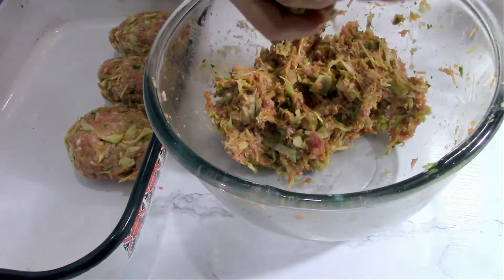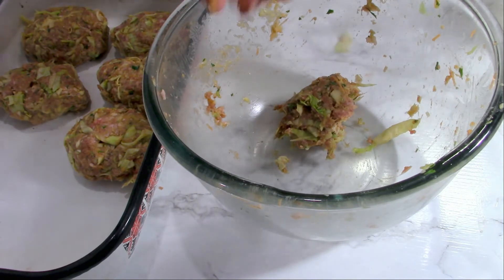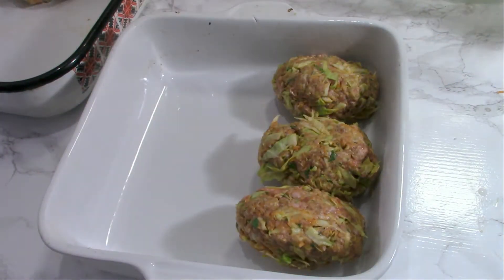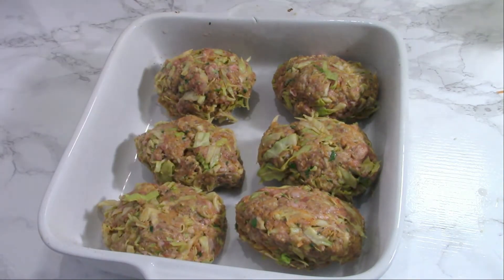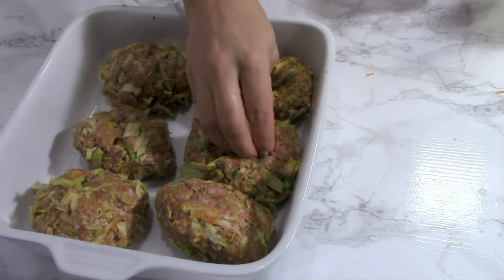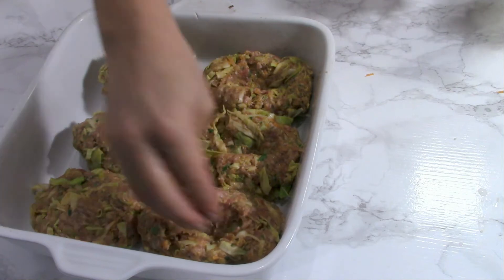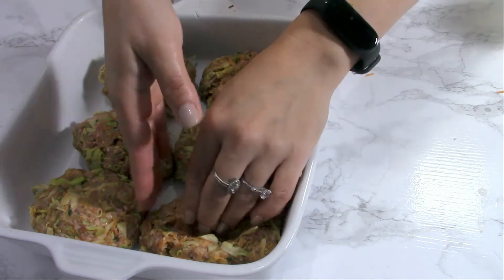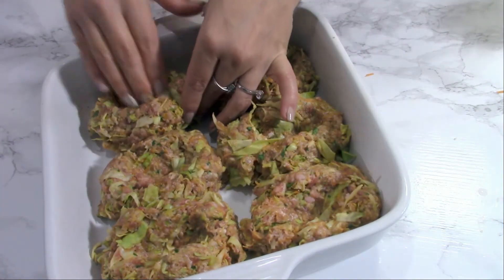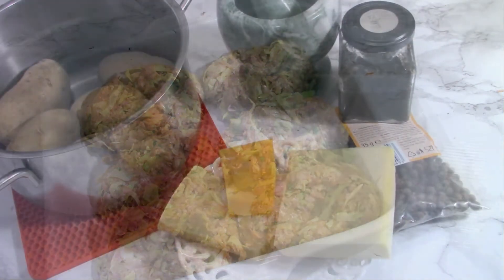I'm going to shape six meatballs from that mixture with my hands — you can moisten your hands with some water or some olive oil, it's up to you. Place them in a dish in which you're going to bake them. In the middle of each one I'm going to make a dent and shape them like little boats. With your fingers just press in the middle and shape them. I'm going to bake them for about 20 minutes in the oven.